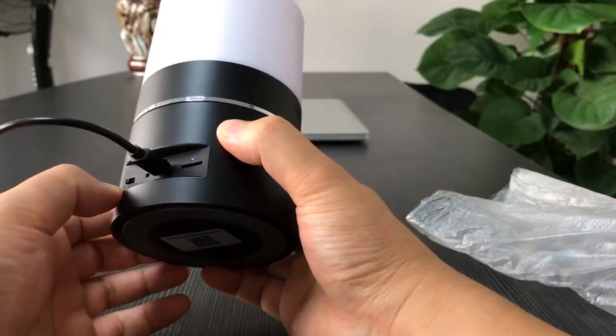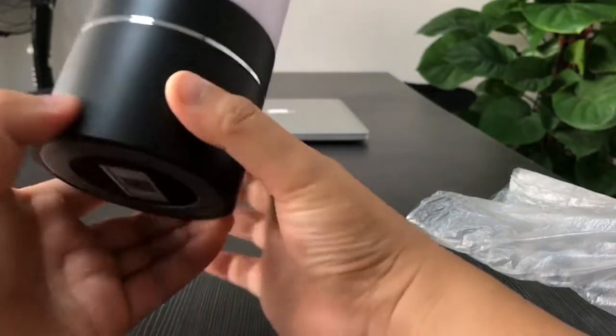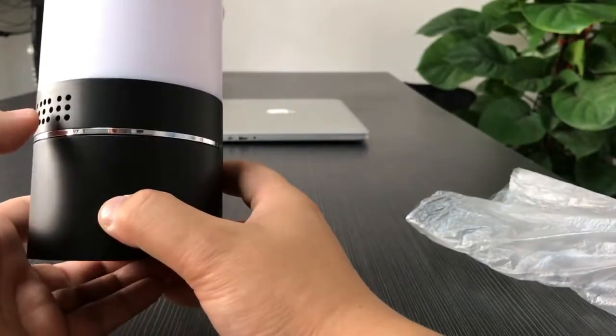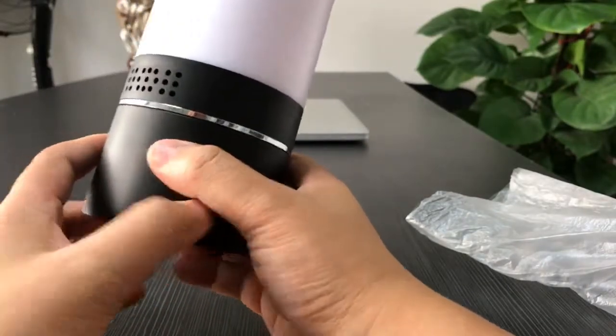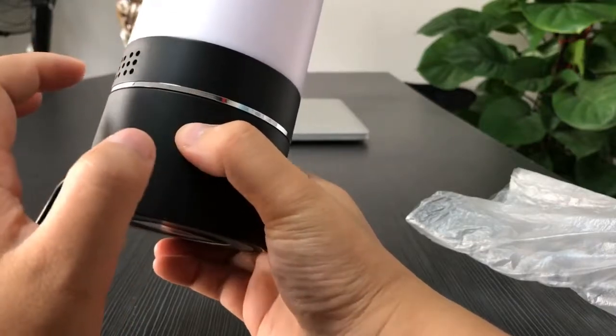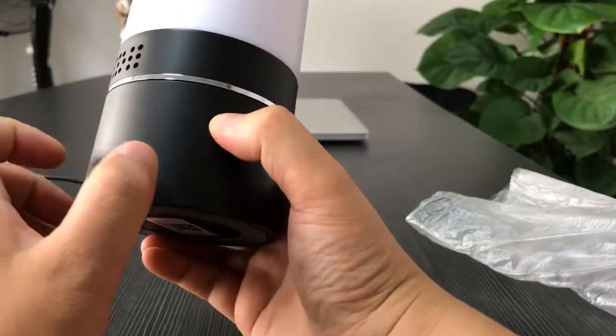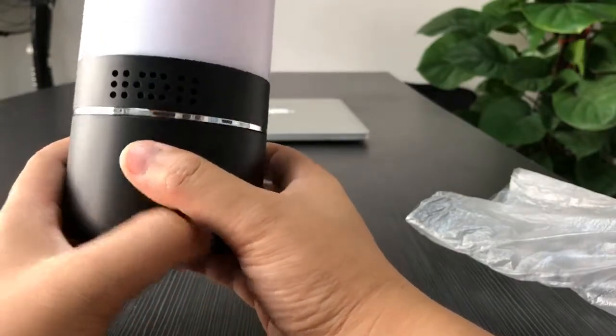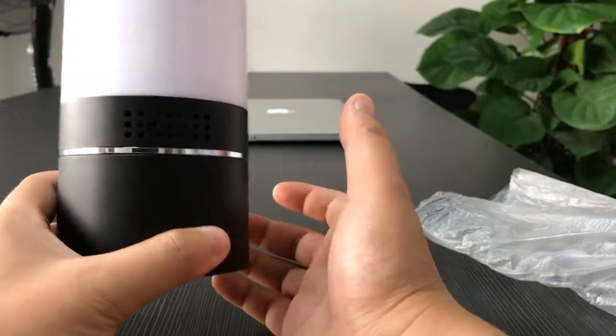The camera is now turned on. On the front side, in the middle part, there is a camera lens. There are also 12 LEDs around the camera for night vision — invisible night vision at around 3 meters — so you can capture day and night video.